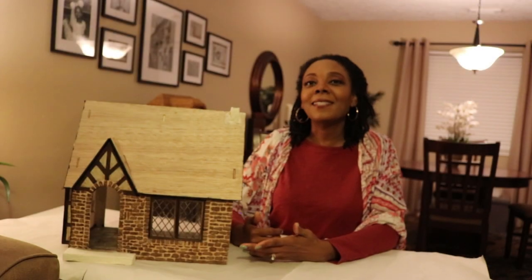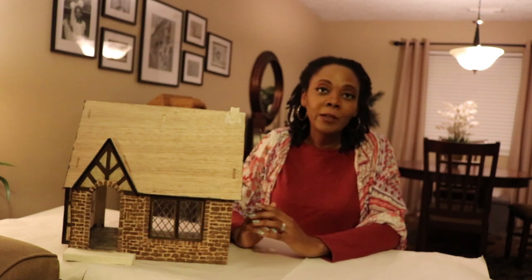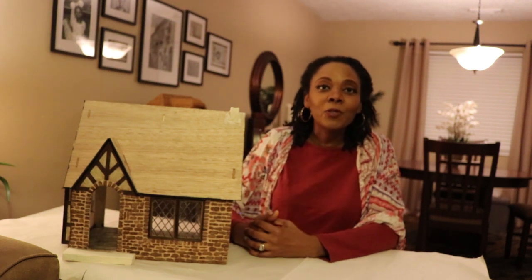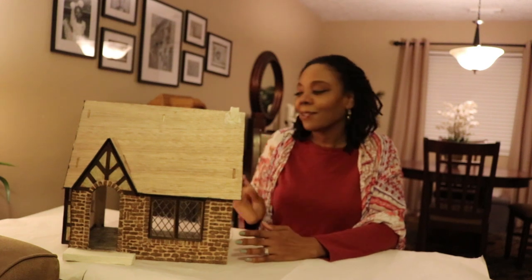Hey guys, welcome to this segment of the Dollhouse Build. Today I'm going to show you how I added a window seat to the bay window area of my dollhouse. The only thing you need for the actual window seat are craft wood from Hobby Lobby and joint compound. Now if you're adding cushions, then of course you'll need fabric and something to use as padding. So let's get started.